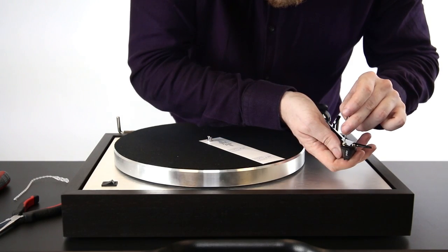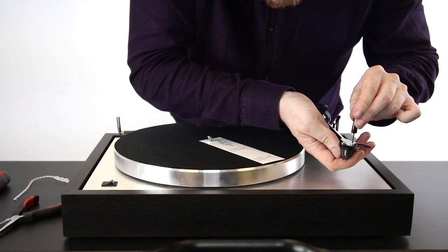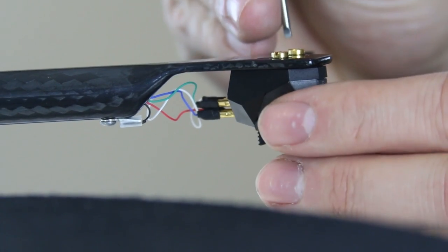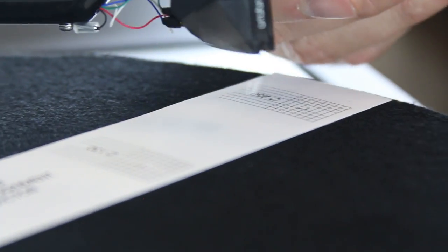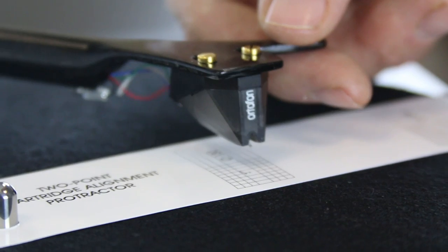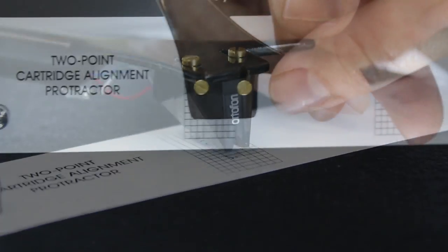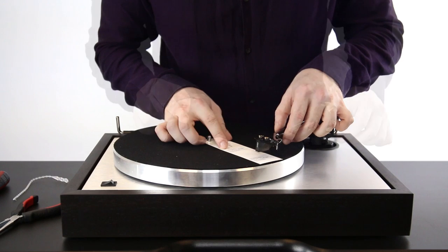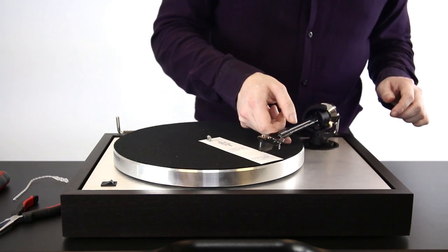Seeing as you'd be incredibly lucky if it was already correct, it would likely be necessary to loosen the head shell screws and slightly rotate the cartridge. Once you've done this, lift the tonearm up again and move it to the inner section of the protractor. Repeat the same steps until you're happy that it fits within the markings. Now move it back to the outside and recheck. By trial and error, keep jumping between the two until you reach a point where the cartridge is lined up correctly according to both points.